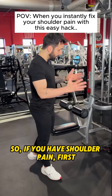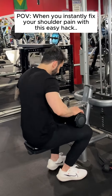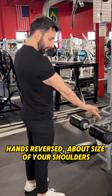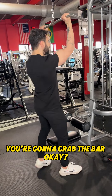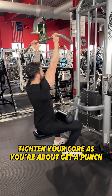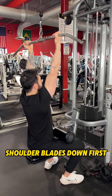If you have shoulder pain, first you're gonna sit down here, lock your legs. Use this grip — hands reversed, about the width of your shoulders — and grab the bar. Sit down, lock your legs, brace your core as if you're about to get punched, and then bring your shoulder blades down first.